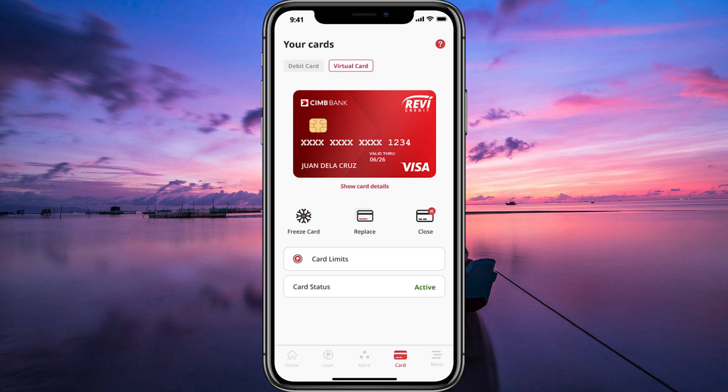After customizing your virtual credit card, you'll receive the card details including the card number, expiration date, and CVV. You can use these details to make online purchases wherever Visa or MasterCard is accepted.